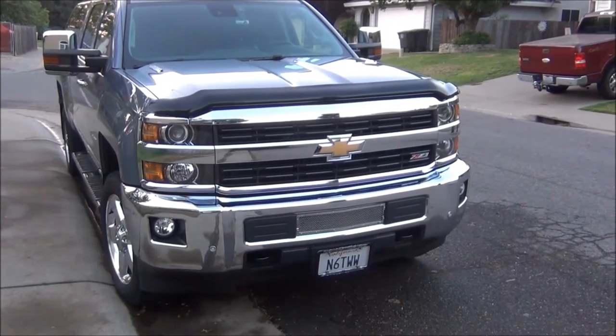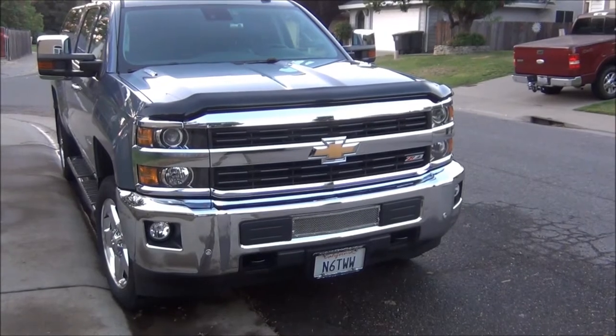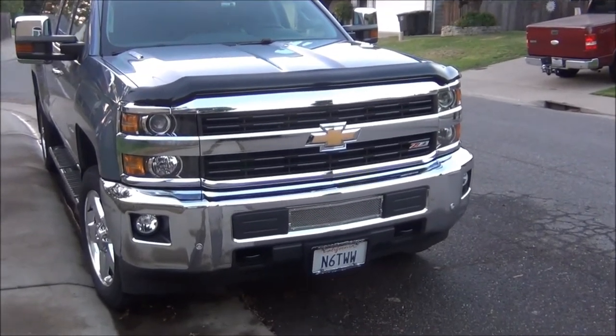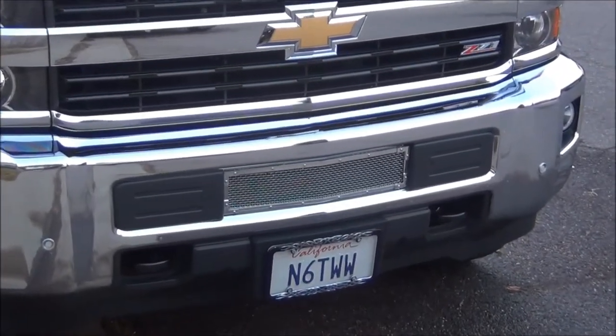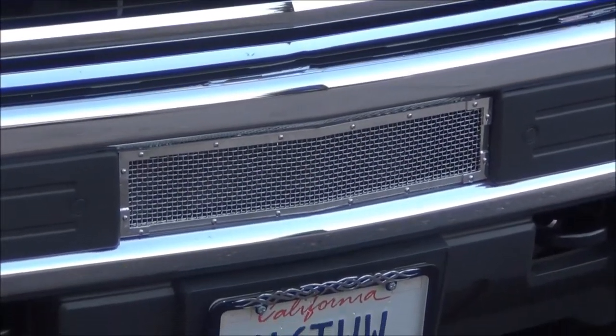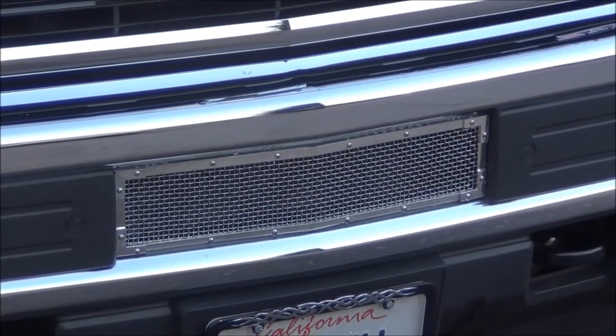Today's video is to show how I make this grill that fits in my 2015 Chevy Silverado 2500 HD. It's this little grill that covers this normally open section here. I made it out of aluminum and stainless steel mesh with stainless steel hardware as well.